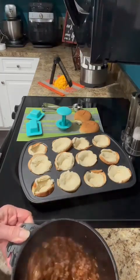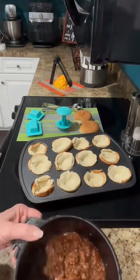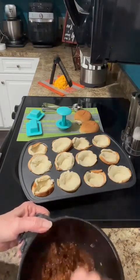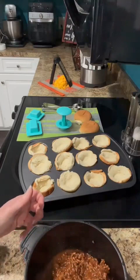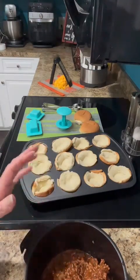Sloppy joes are done, y'all, in six minutes! And you actually could serve them right over your hamburger buns and be ready to eat. But I'm going to do mine in the oven tonight just because I'm going to top them with cheese.